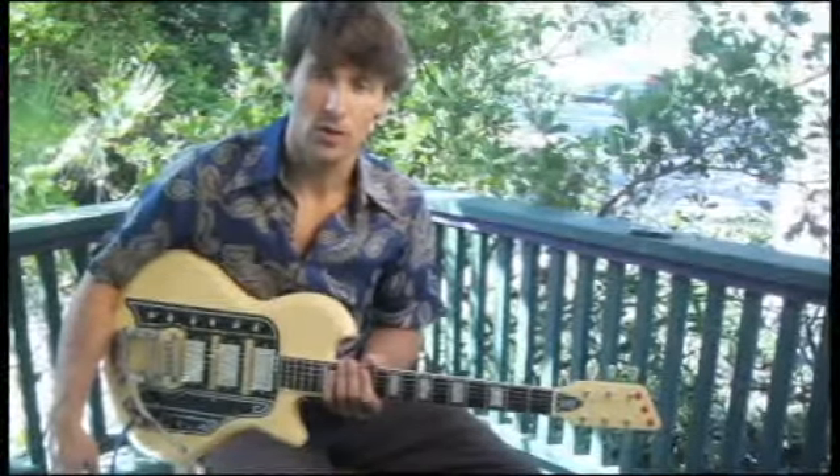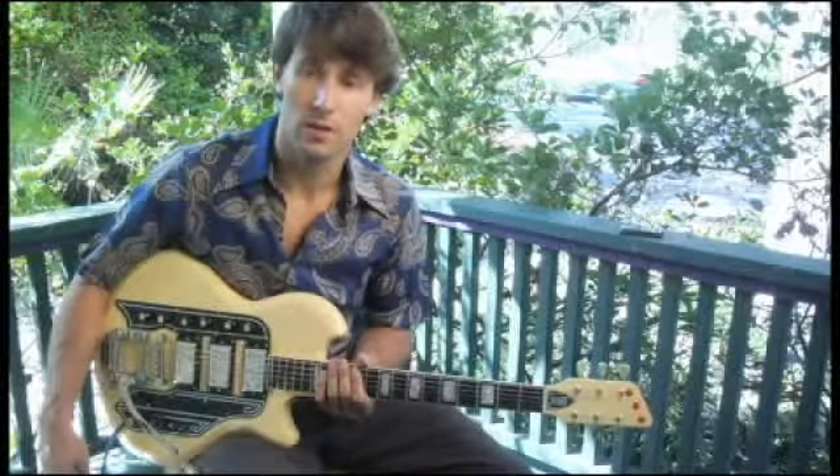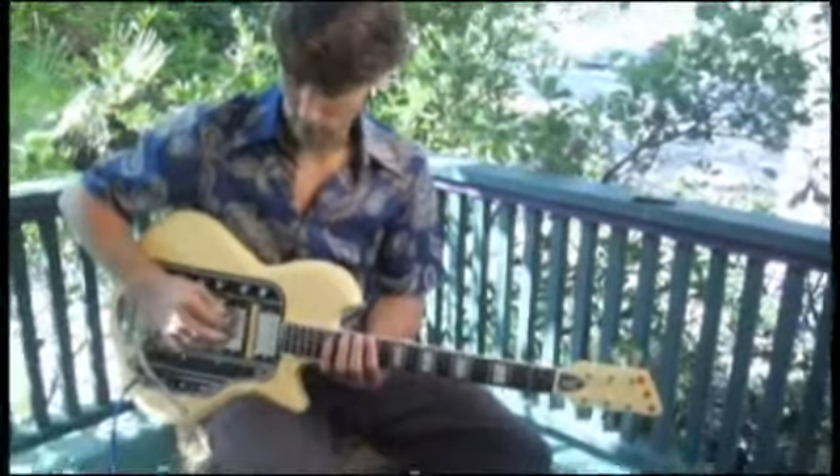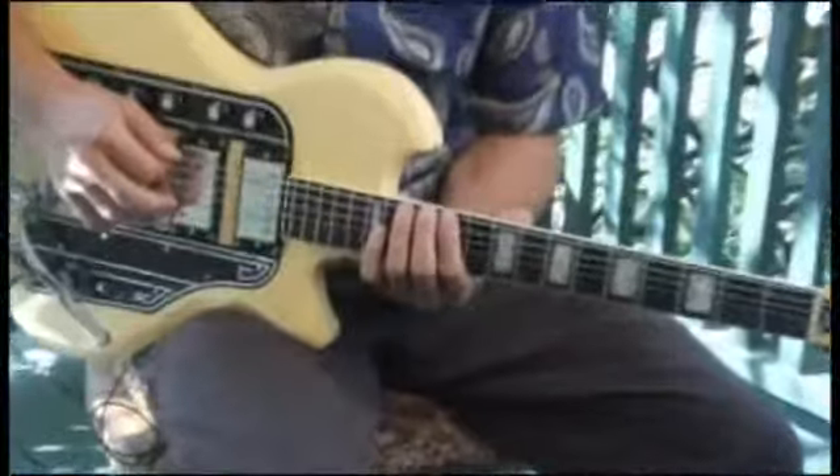To play an E-flat whole tone scale starting on the bottom string and ascending two octaves, place your forefinger on the 11th fret of the bottom string, and your scale should sound like this.